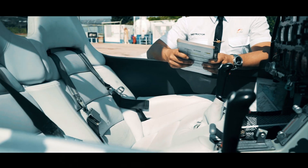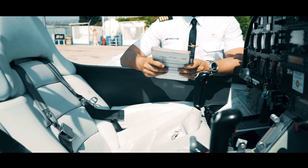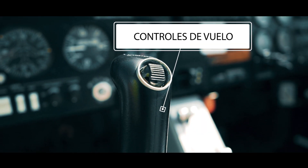También tendríamos que chequear los libros del avión, licencias, horas de vuelo, etc. A partir de ahí, los controles de vuelo.